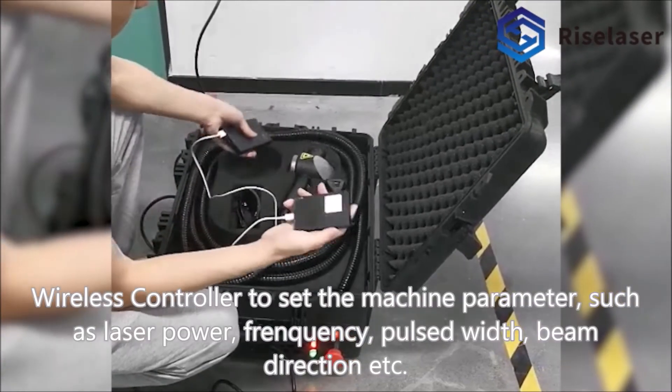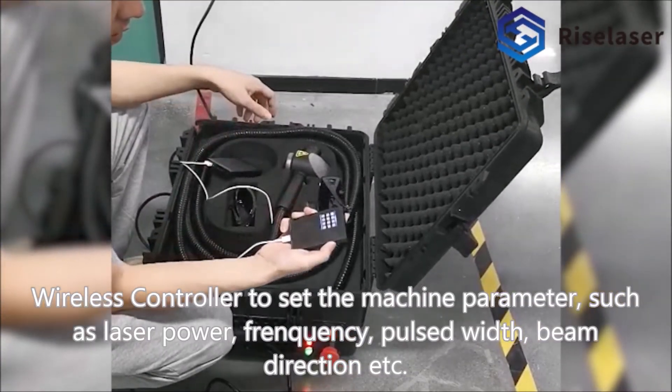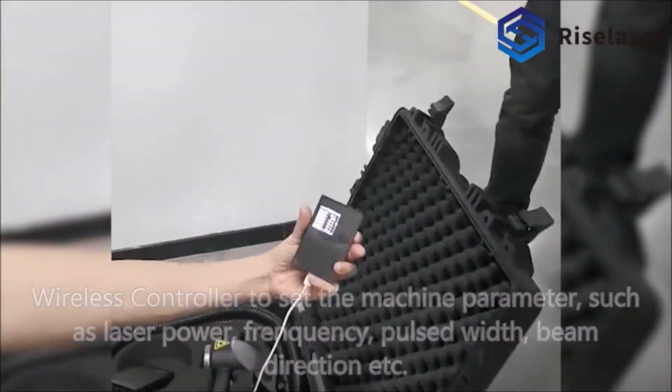Wireless controller to set the machine parameters, such as laser power, frequency, pulse width, beam direction, etc.